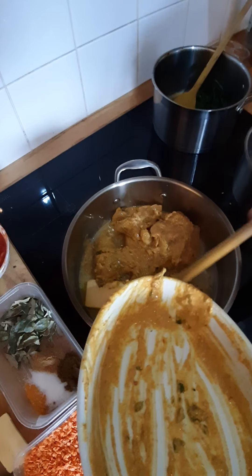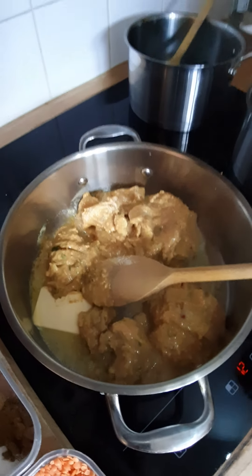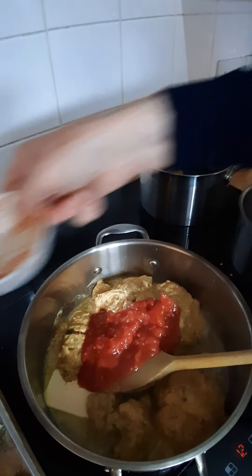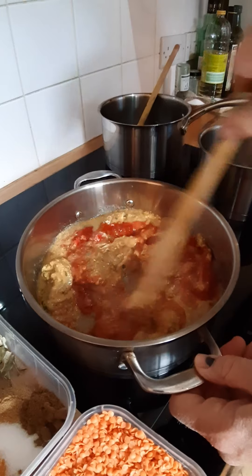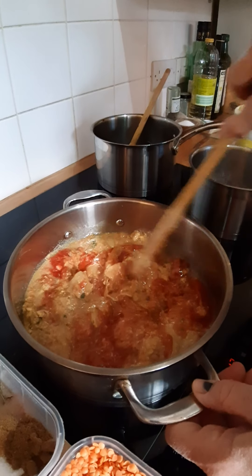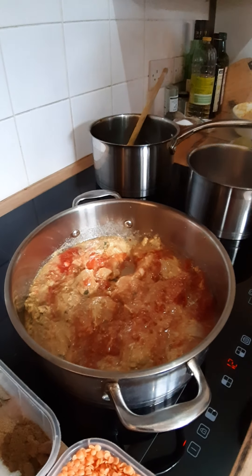The only other ingredient I'm going to put in now is some tomatoes — I'm using half a tin of chopped tomatoes. I've used four chicken thighs for this one, bone-in, and as I say they're marinated so they're quite large chunks. So that's that in there.